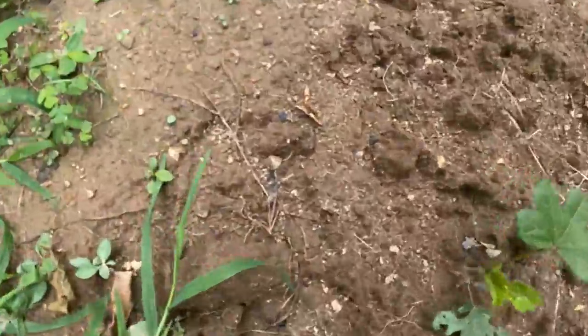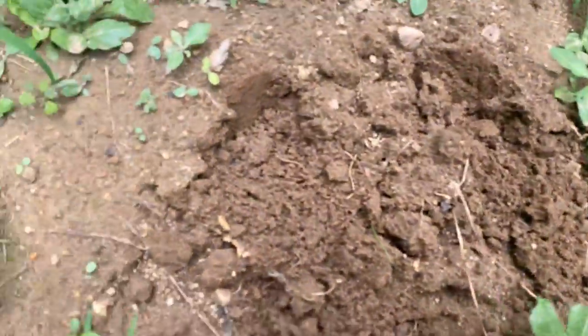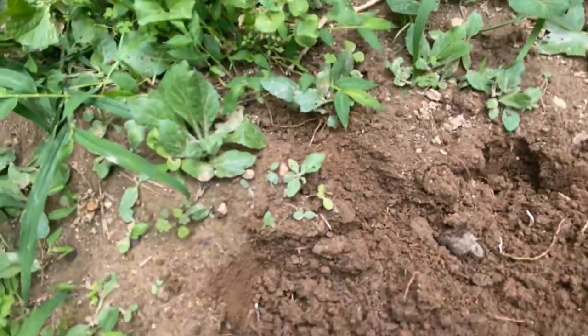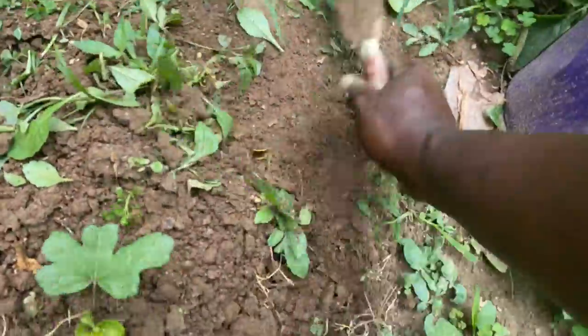This is another okra plant. I'm just saffling up the root, as you can see. They love the root saff, so I'm killing some weeds at the same time.